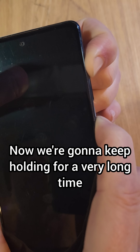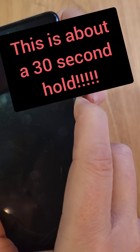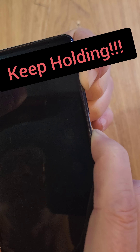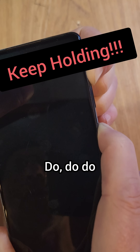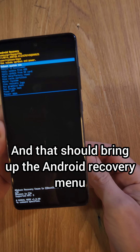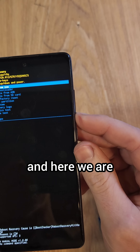Now we're going to keep holding for a very long time. Make sure your fingers are comfortable. We're going to let go as soon as we see the Samsung logo. There it is — that was a long time, so now we can let go. And that should bring up the Android recovery menu, and here we are.